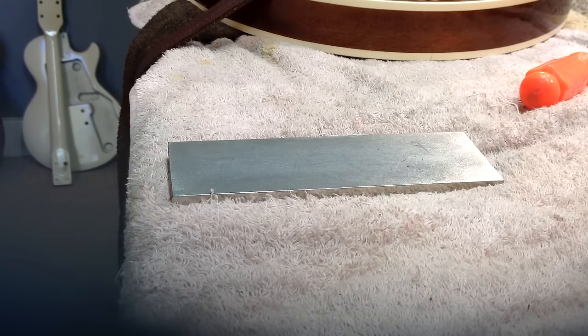Hey, we're back with another setup tip and trick video. Mangophobic here.